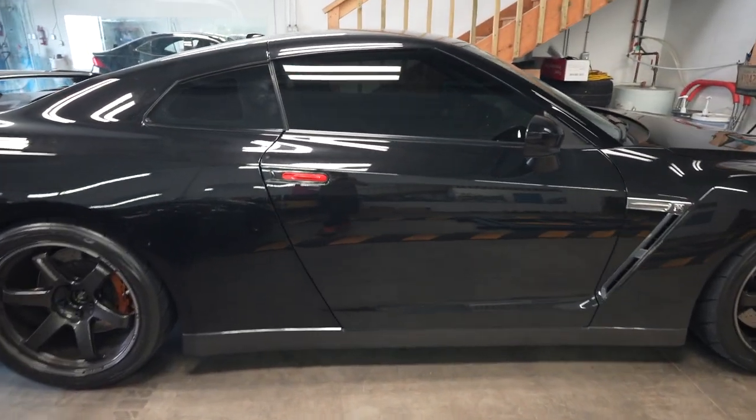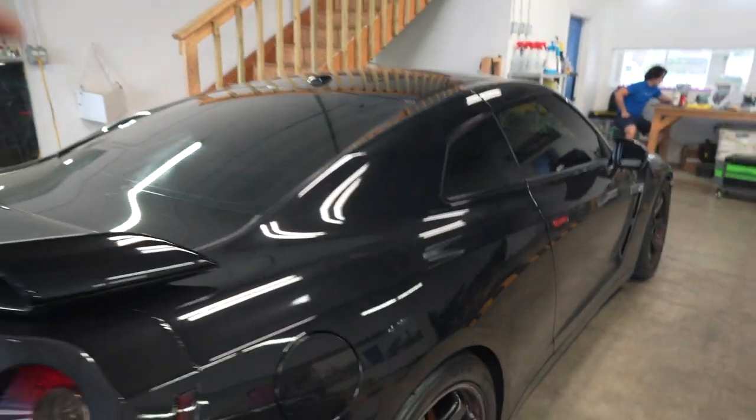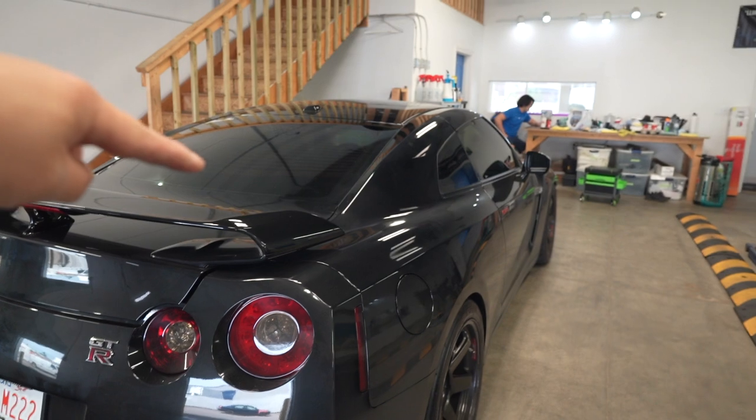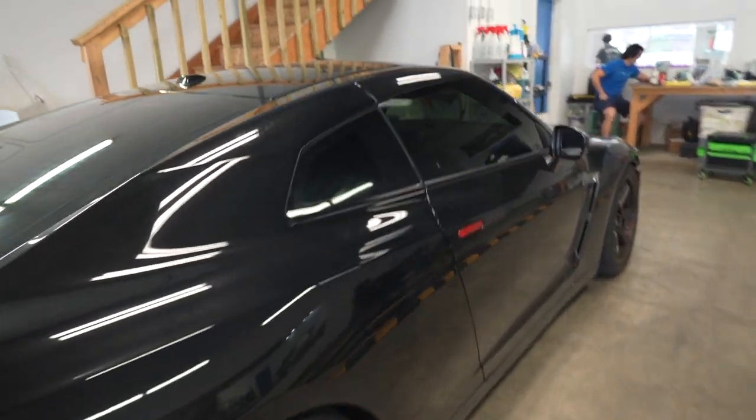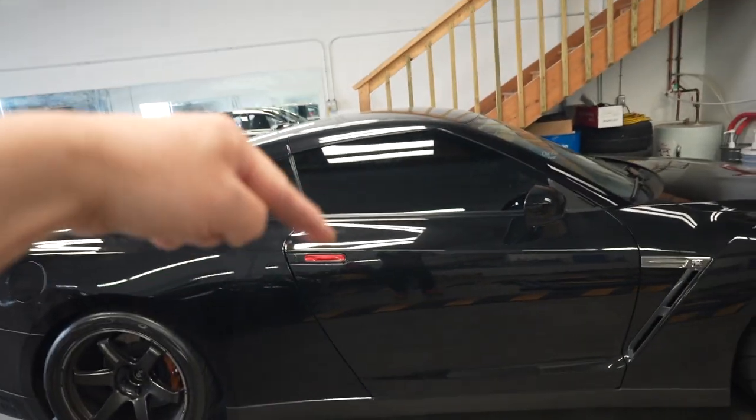This is going to be the last time you'll see dark tint on the GTR. What do you guys think — does it look better dark like this, or do you think a lighter shade will look better? Leave a comment below.